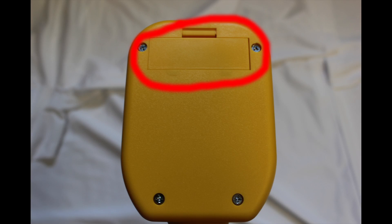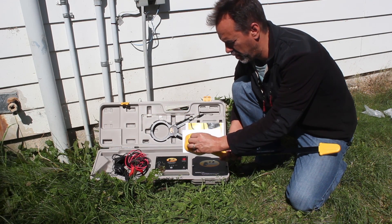On the receiver, your battery compartment is located here. You have one 9 volt — pretty easy replacement.